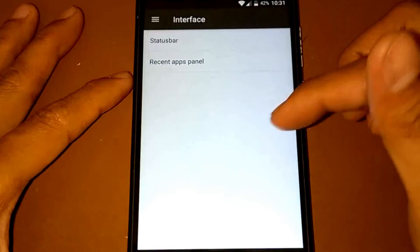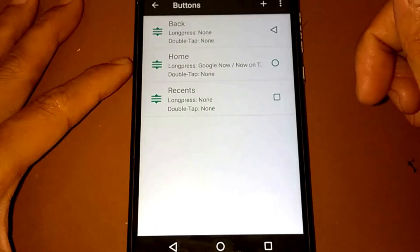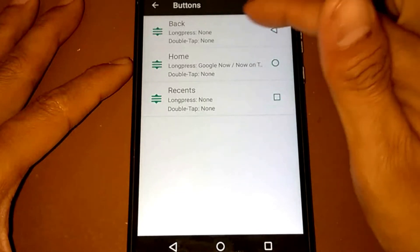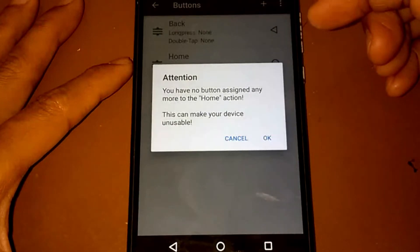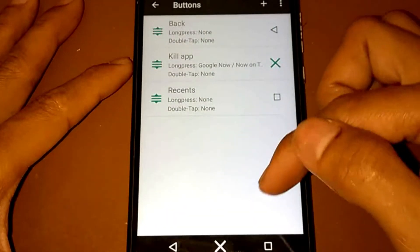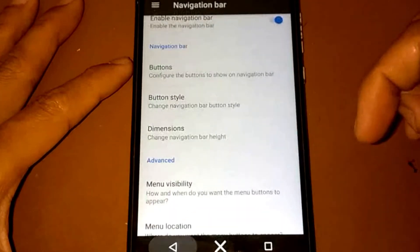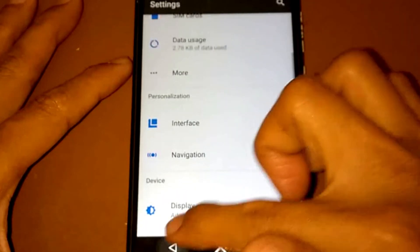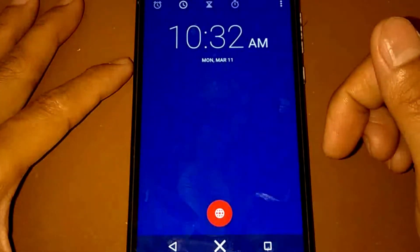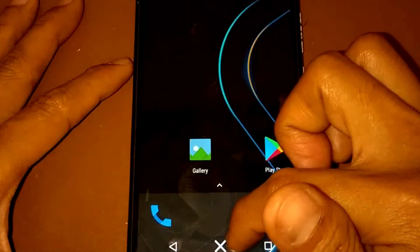For navigation, under buttons, we have a set of three buttons: triangle, circle, and square. Let's try setting the home button — I chose kill app, and it changes the icon to an X. So pressing it kills the running app. If we open some applications — let's say the clock — and press it, it kills the application. That's a good feature.